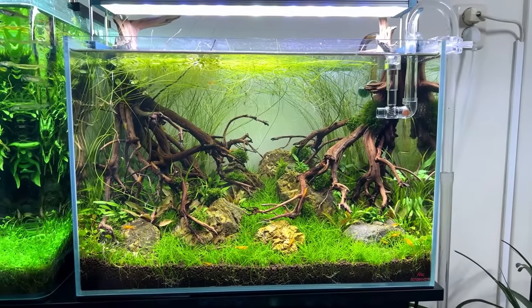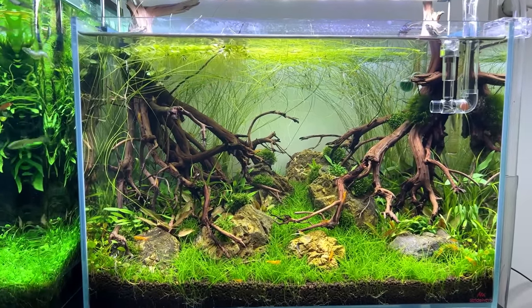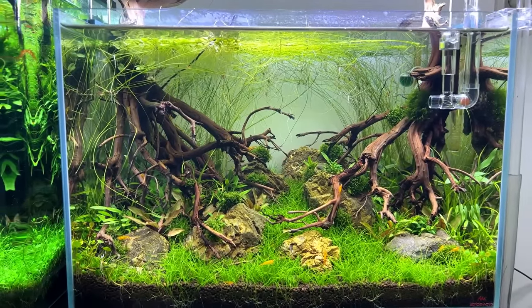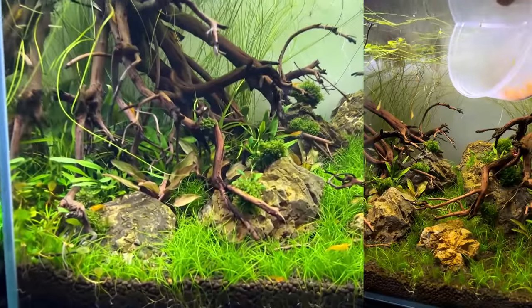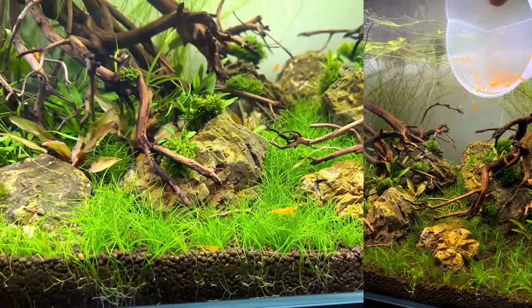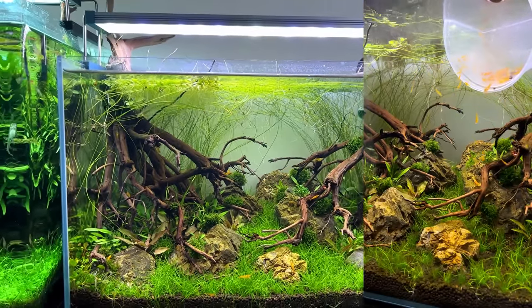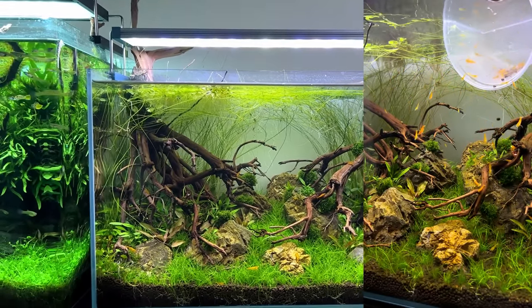I dealt with the algae by adding Amano shrimp, otocinclus, and my entire group of orange neo-caridina shrimp to this tank, and they've been cleaning everything up really nicely. So we already have some nice inhabitants, but we need fish. I'm just about to head out to my local fish shop. I'm still not exactly sure what I want — you go to the shop, see what they have available, and make a decision there.